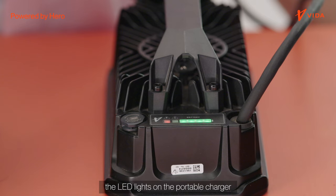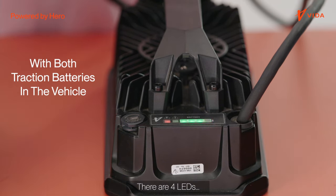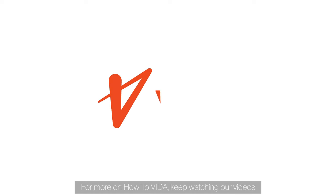Switch on to start charging. When charging, the LED lights on the portable charger will blink to confirm the status. There are four LEDs to indicate the state of charge level of the vehicle. For more on how to Vida, keep watching our videos.